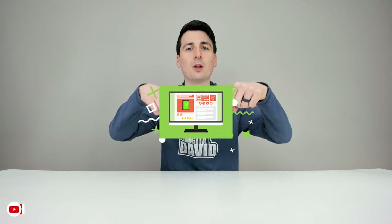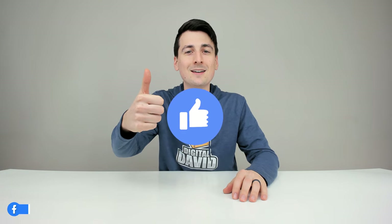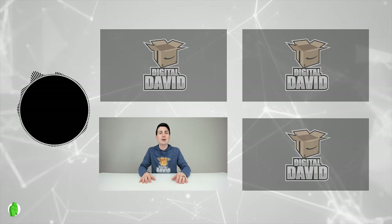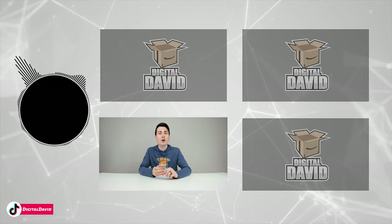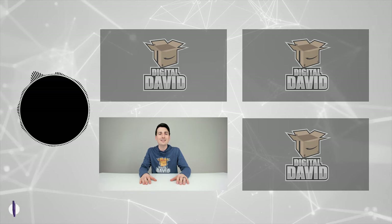That concludes our video. Thank you so much for watching. The product link will be in the video description below — any purchase made through that link helps support our channel at no additional cost to you. Please hit that like button, subscribe to our channel for new content coming out daily, and follow us on Facebook, Twitter, Instagram, Twitch, TikTok, Discord, WeChat, our website, and join our free newsletter.